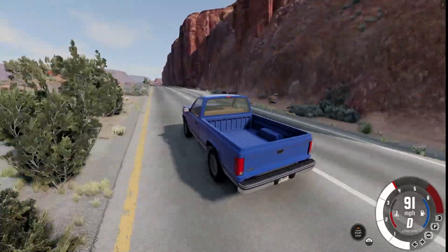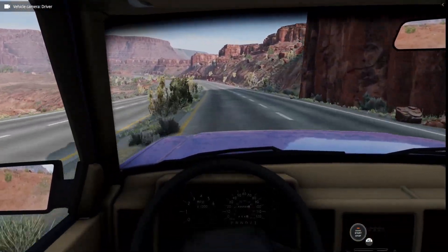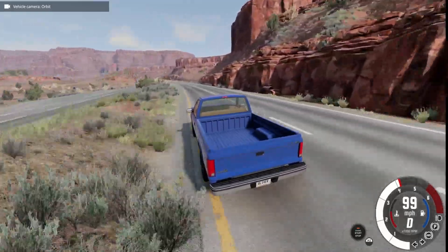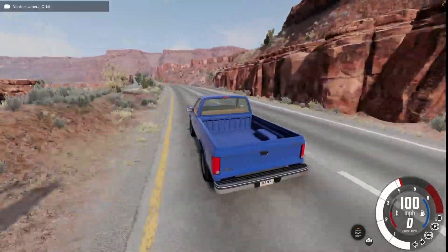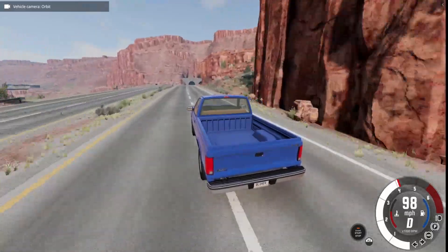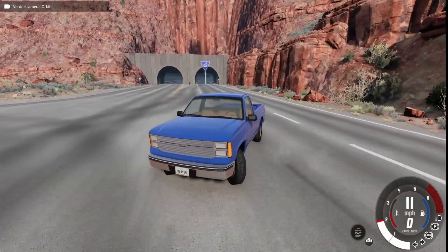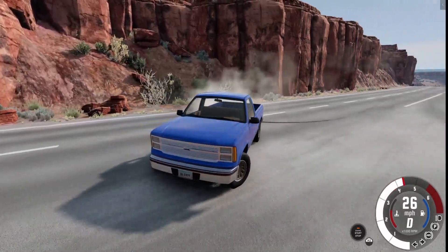We're going about 91 miles an hour going uphill — that's 160 kilometers an hour. Now we're going 100, which is 170 kilometers an hour. So we'll say 100 miles an hour or 170 kilometers an hour. That is the speed test.